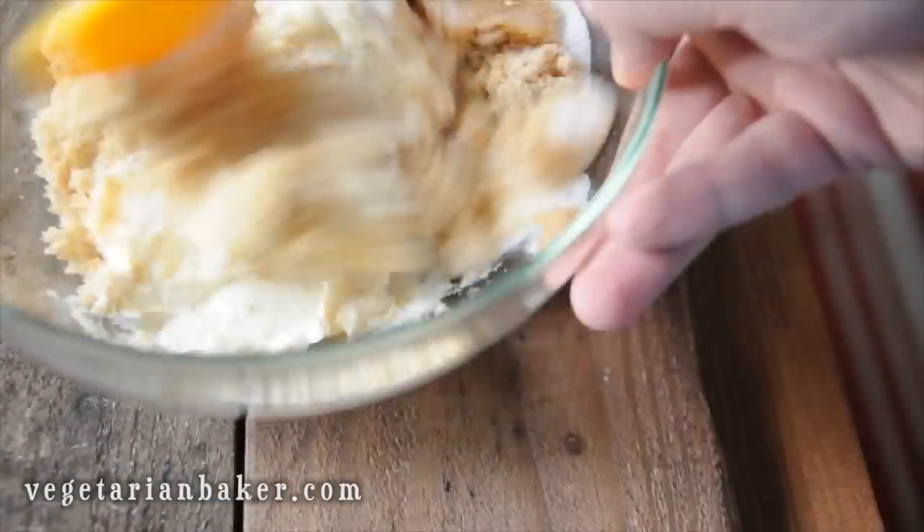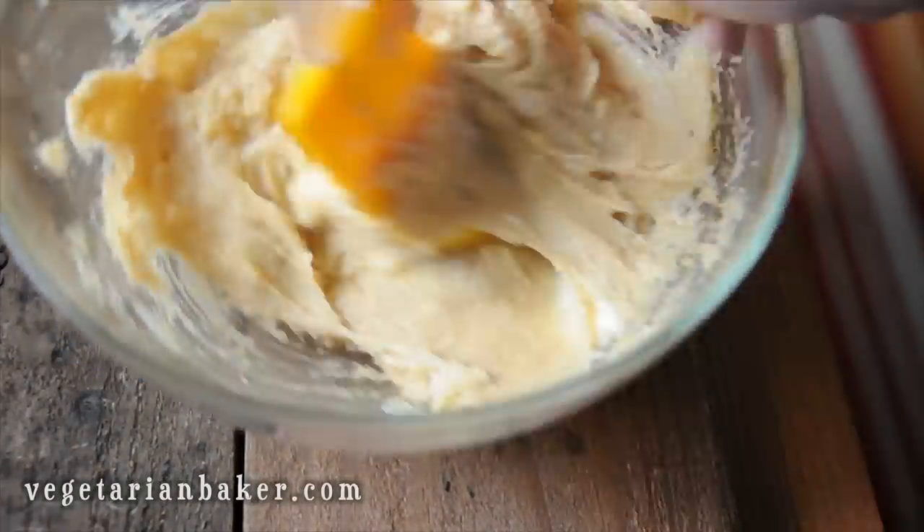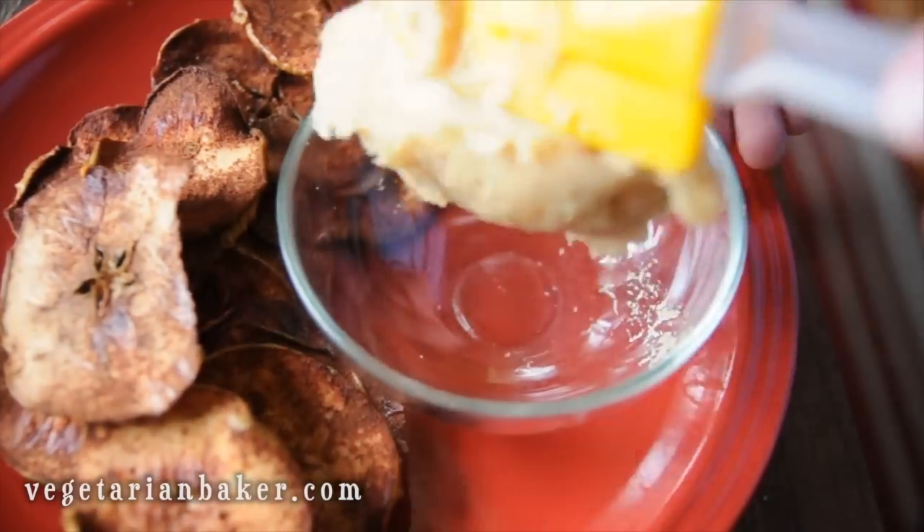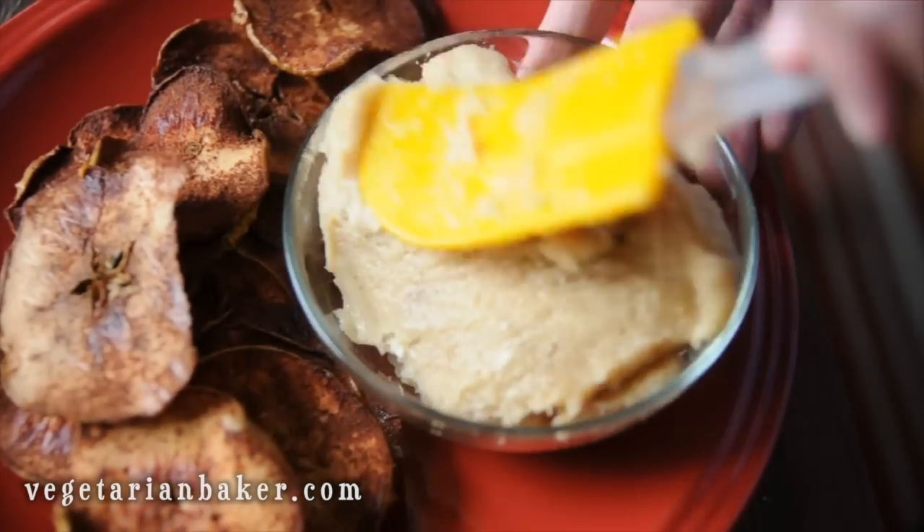Make sure to go to vegetarianbaker.com to check out more vegan and vegetarian recipes, as well as a printable version of this recipe. Enjoy with your apple chips, pretzels, or anything you want to try.